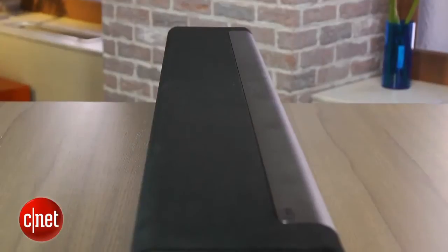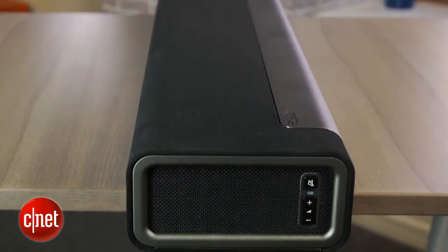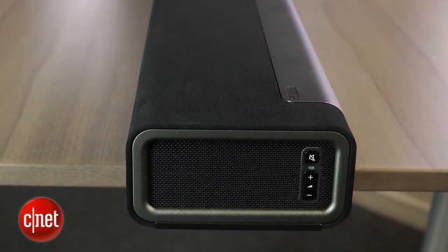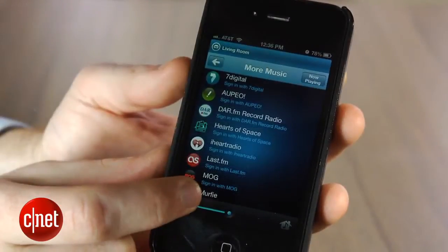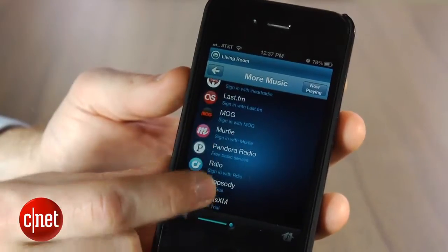Altogether, that ends up being a pretty expensive system, but it is nice if you've already bought into the Sonos ecosystem. And of course, with the Playbar, you get access to Sonos' best-in-class digital music software. That means you can access all of your digital music, including your personal collection and nearly every important streaming music service, through the Sonos Controller app.